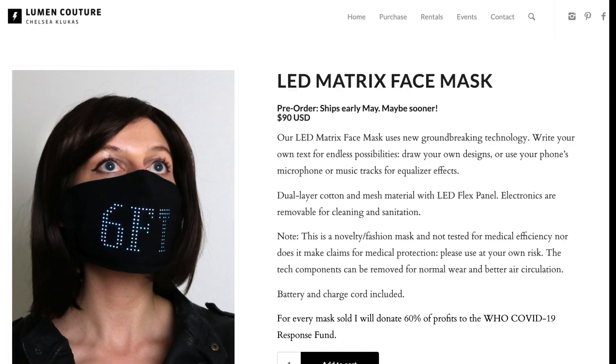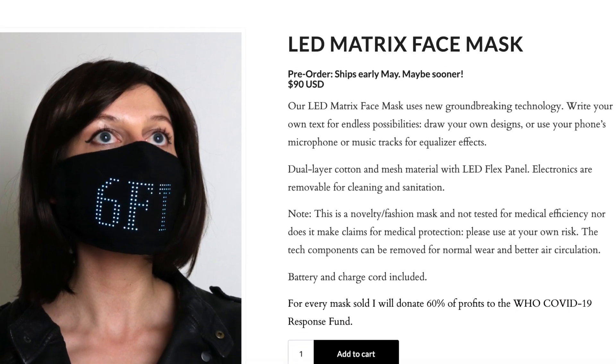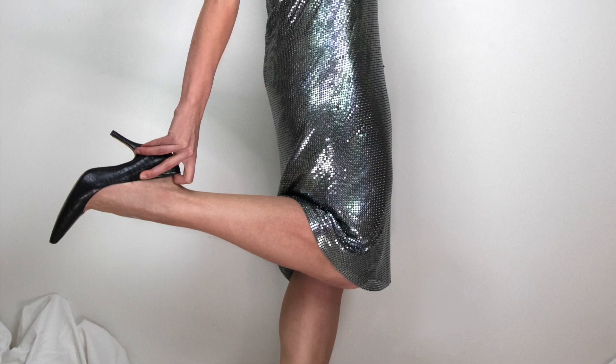If you can't sew or don't have a sewing machine, I've also put this mask on the production line to order readymade, and it'll be shipping in May 2020.